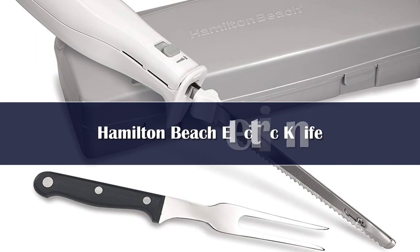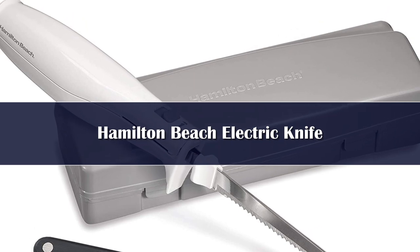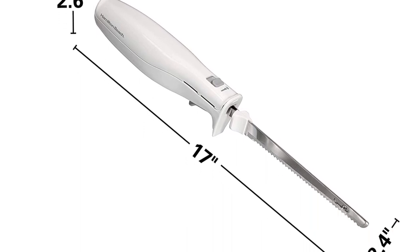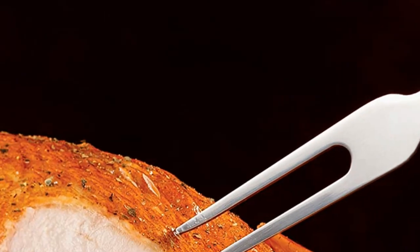While you can certainly hold your roast in place with a spare dinner fork while you carve, a nice carving fork comes in handy and looks more professional, whether you're slicing beef for sandwiches or carving a turkey for a celebration. This set includes two stainless steel blades and one carving fork. The blades are serrated and the fork is nice enough looking to use when serving.